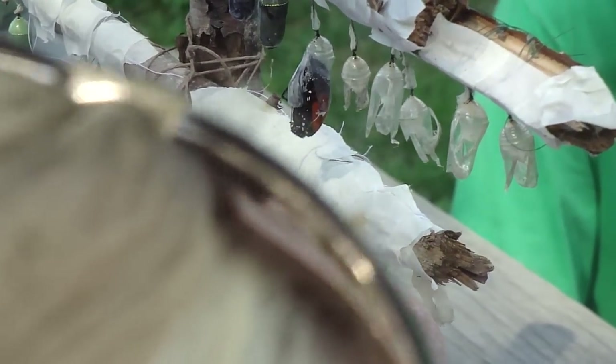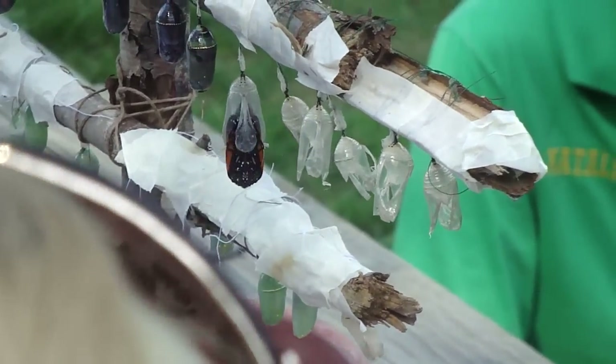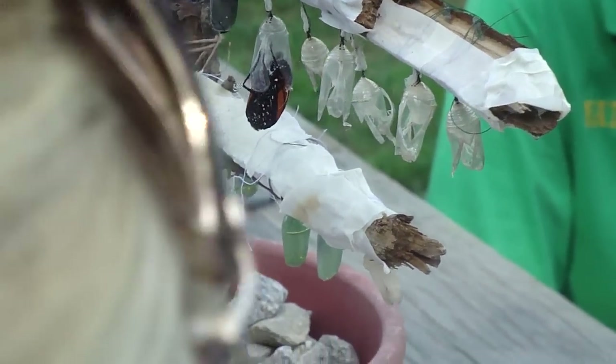My mom loves butterflies, right? You got it. So for the next hour, hour and a half, that butterfly will hang there.